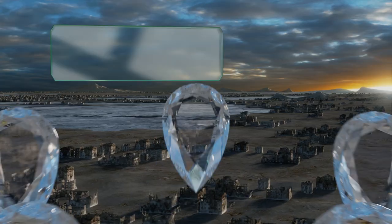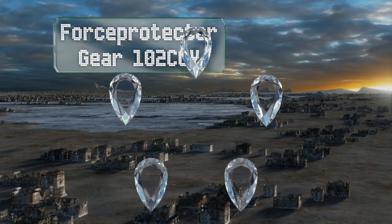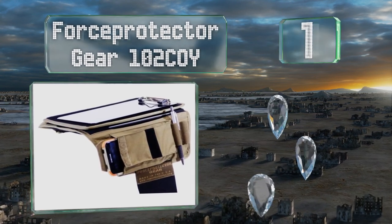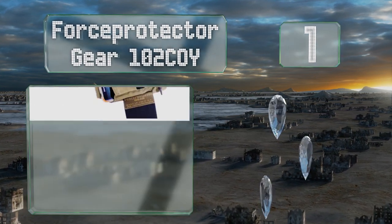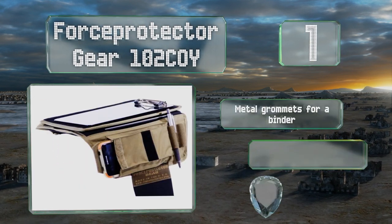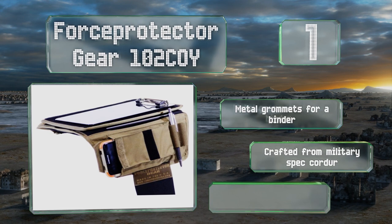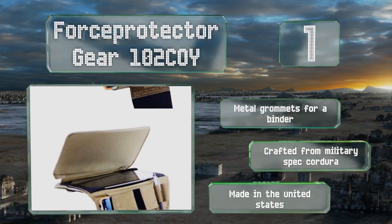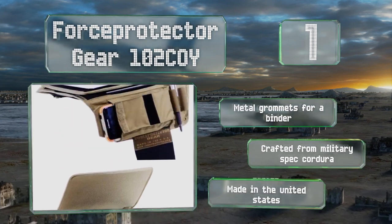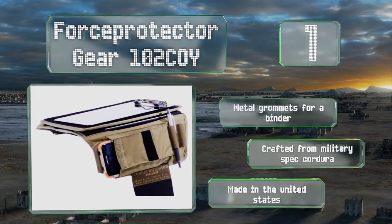Coming in at number 1 on our list, the Force Protector Gear 102 COY has been smartly designed with plenty of space for extra gear, including a Velcro pocket large enough to accommodate many smartphones. To keep you from shifting around during use, it comes with removable chocks. It's also equipped with metal grommets for a binder and is made from military spec Cordura in the United States.